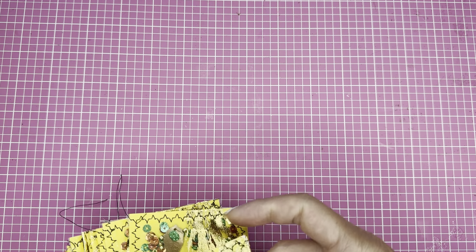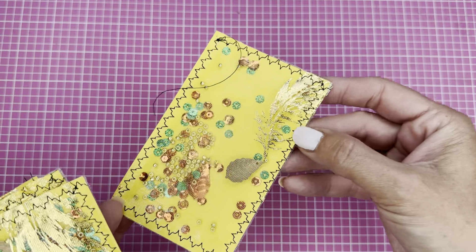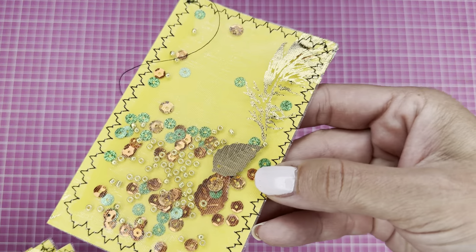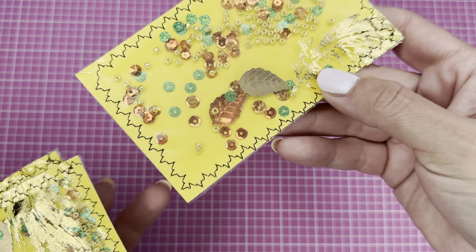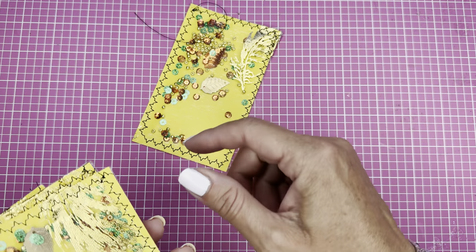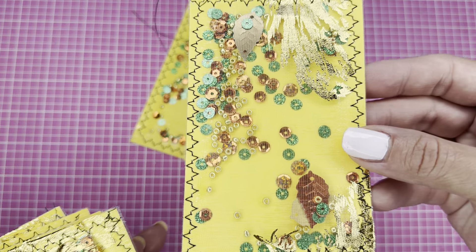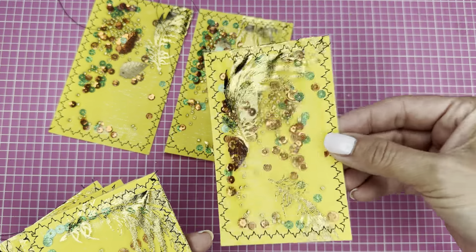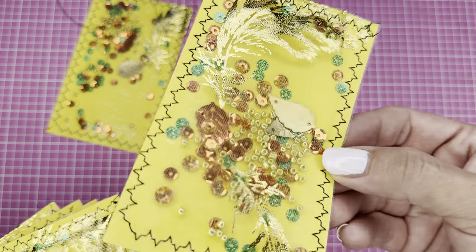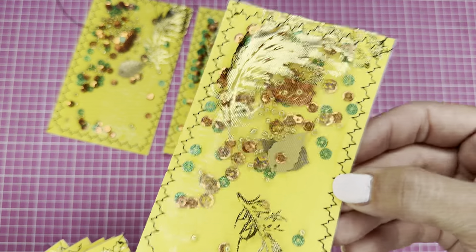For this one, you know I've been working on some fall journals — fall and Christmas — but I'm going to show you what I made for the fall journals. I made some shakers using lots of my sequins. You can see the leaves there, some seed beads, and some different color sequins. I used some tulle and my sewing machine because I'm just obsessed with it and I'm sewing everything, not using glue.